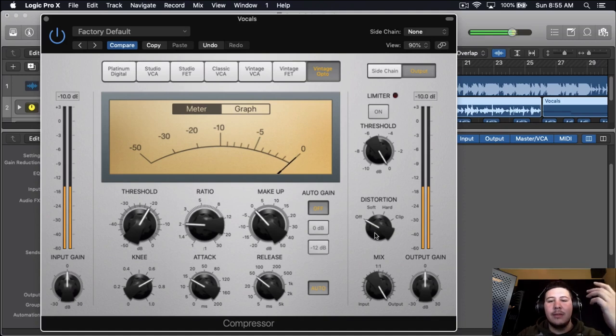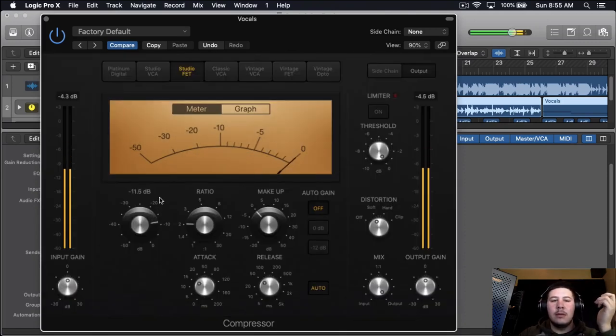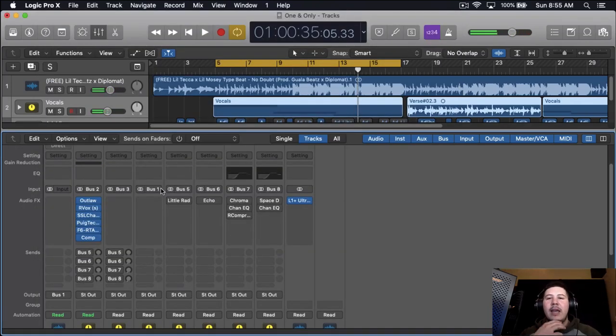After the playback comparison with the compressor on versus off, you can hear how it sounds. As you can tell, it did bring up some of those S's too, so now we're going to get closer to de-essing. But I kind of just wanted to do another compressor and then the auto-tune first, and then I'll de-ess. I feel like it works best for me that way.